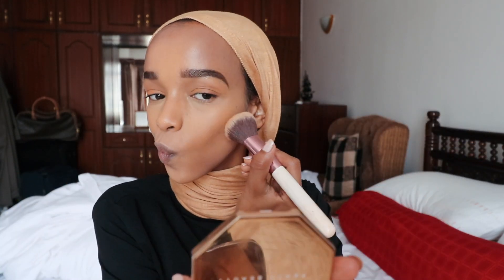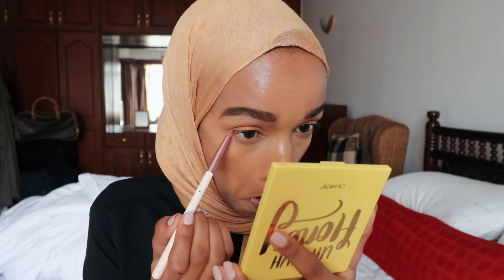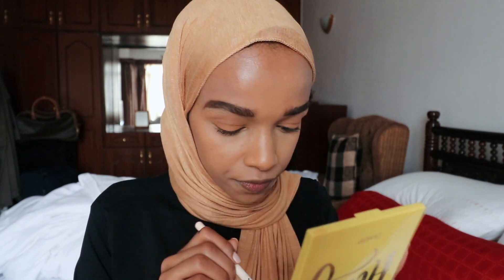Now I'm going to bronze up my face very lightly. Bronzer is probably one of my favorite makeup products — bronzer and blush. I'll be using the Fenty Beauty bronzer that I talked about in my favorites. Now that the bronzing is done I'll do a quick under-eye. Then for blush I'm using Sleek blush in the shade Savannah Sahara. I feel like blush ties everything together.